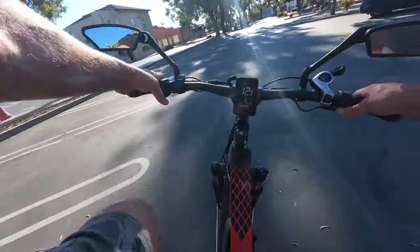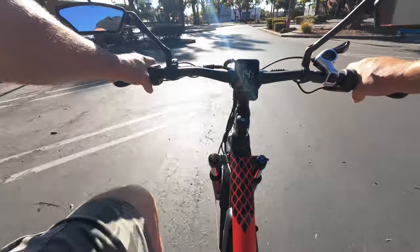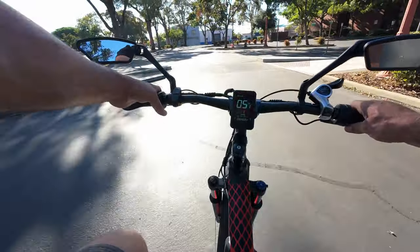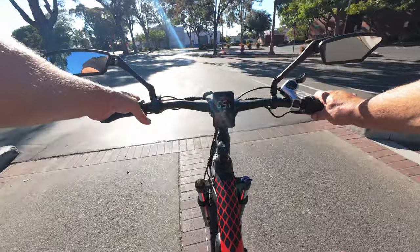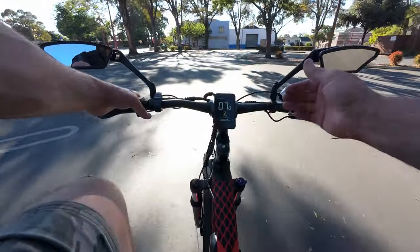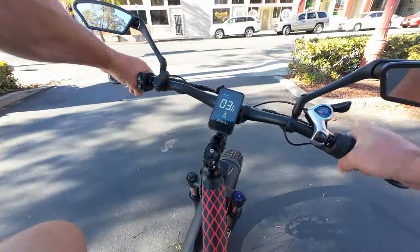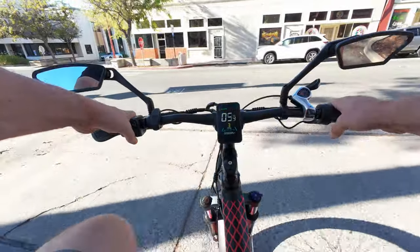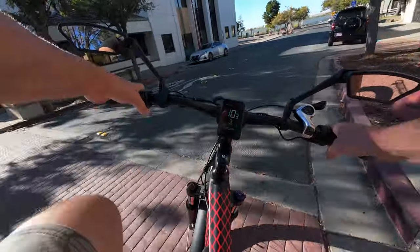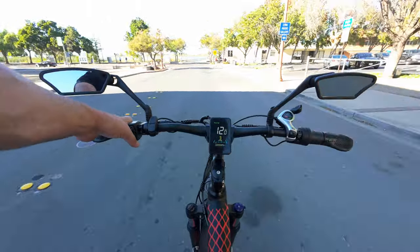It's definitely noticeable. The throttle is correspondent to what pedal assist level you're in — in pedal assist one, the throttle is barely doing anything; in pedal assist two it'll get you faster. I've been bedding in the brakes and they're just now starting to feel powerful. When you first get these bikes, be prepared — your first few miles, your brakes are going to feel like they're not working at all. You need to bed them in and then you'll feel the strength get significantly stronger.